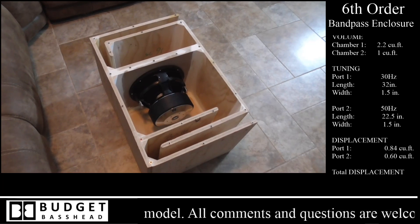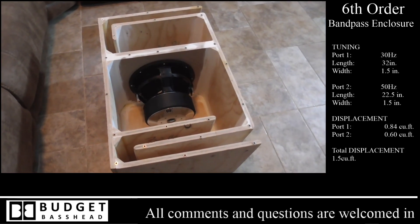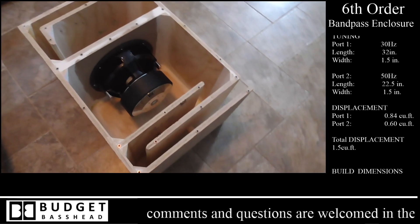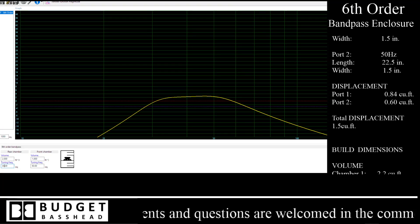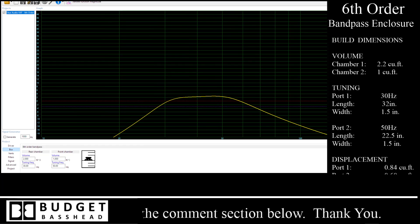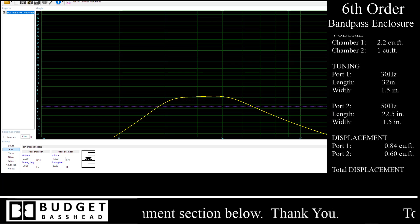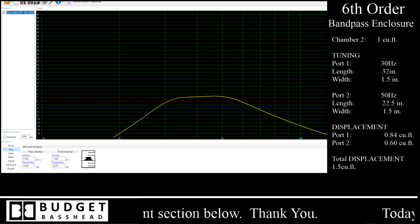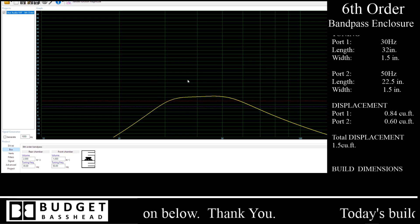If you want to know exactly how this works, I'm going to share a few things with you. To get a build like this going you're going to need two different tools — in my case I used two different tools. The first one is WinISD Pro, which is what you're seeing on your screen right now. WinISD Pro is a pretty good tool to use when you're trying to figure out exactly what your idea would sound like in a real world environment.